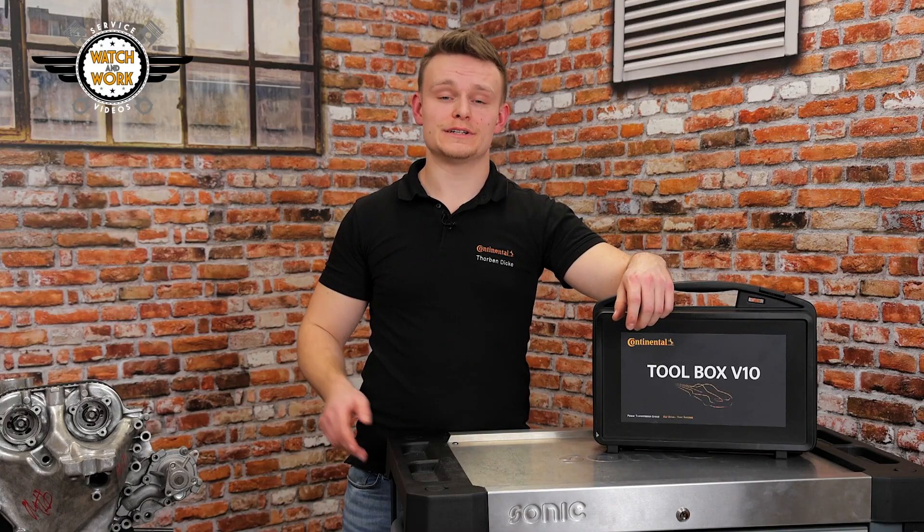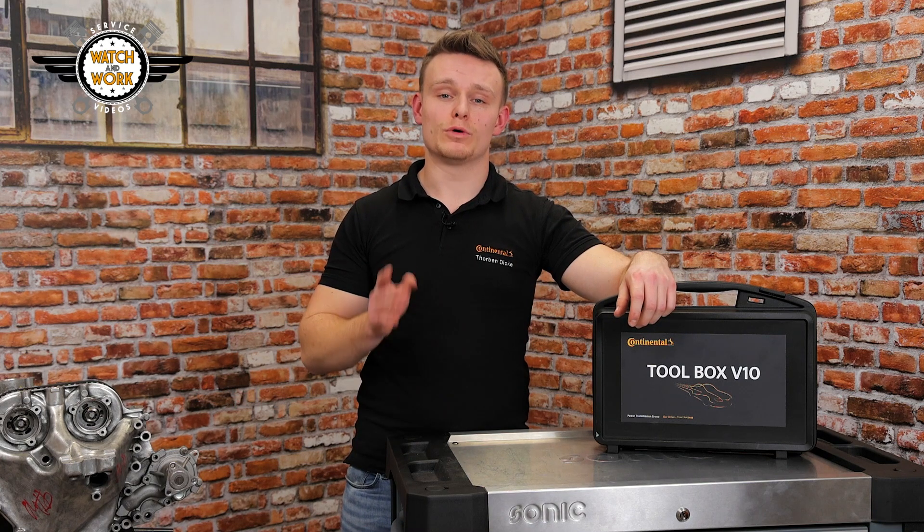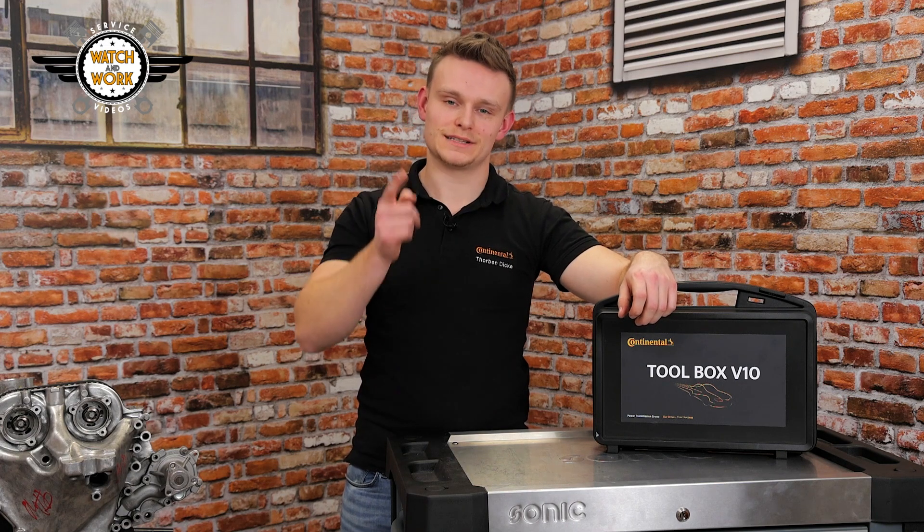The bolt has been tightened. The tightening torques for the bolt may vary, however, depending on the model of engine. Always pay attention to the manufacturer's specifications and the fitting instructions. See you next time in the workshop!